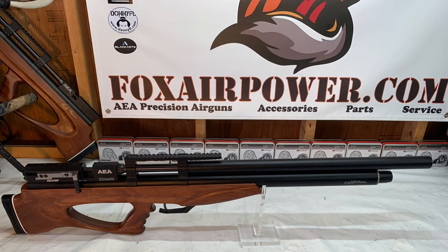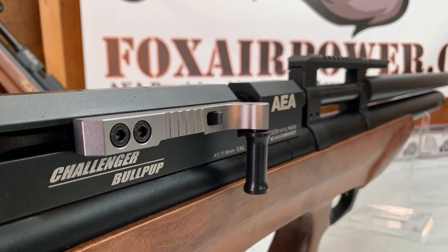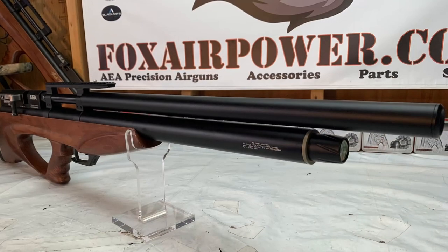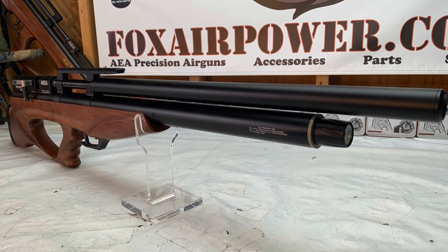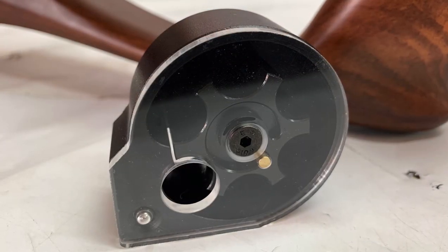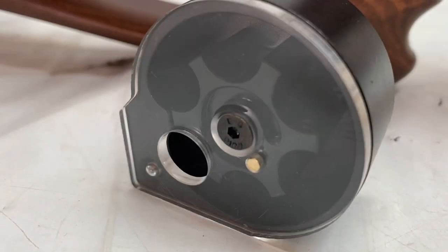Here is the 45 caliber Challenger bullpup. All of these bullpups have 30 inch barrels and they all have this beautiful side lever cocking mechanism — another beautiful air gun. And here is the massive 45 caliber Challenger magazine.